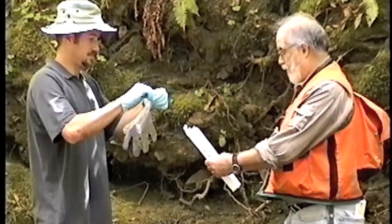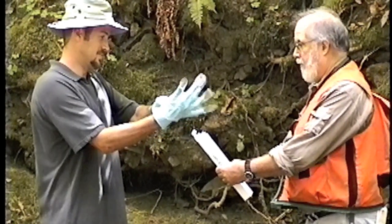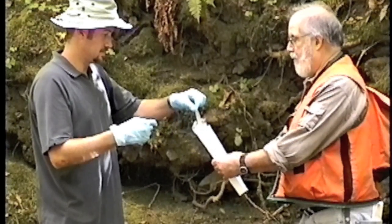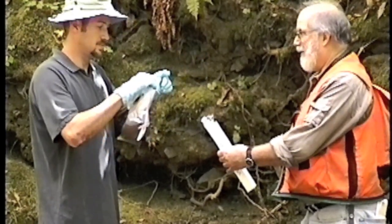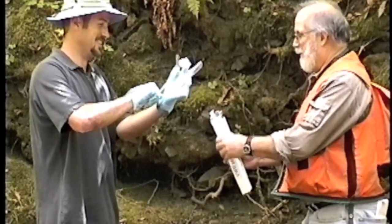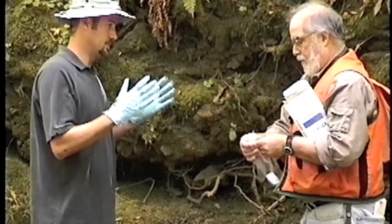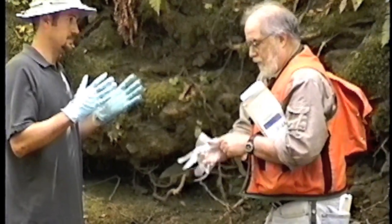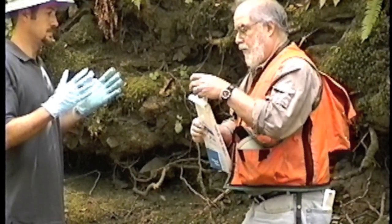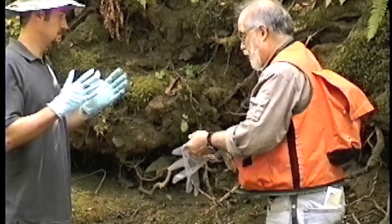Sean is going to be clean hands and he is going to put another pair of polyethylene gloves on his other gloves, and he will not be touching anything except the sample bottle that is being pre-cleaned. It is a very complex procedure. Peter is going to be dirty hands; he is going to touch the outer bag that holds the sample bottle, but he is going to put poly gloves on his hands as well before the procedure starts.